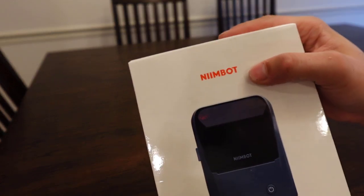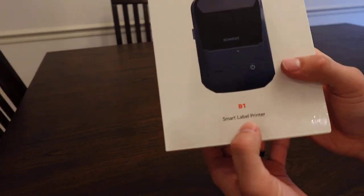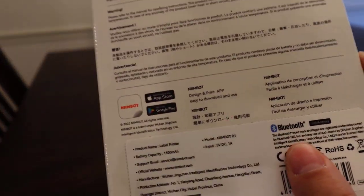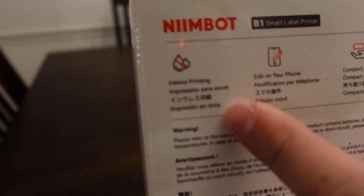Hey, what is up guys, just want to do a quick unboxing of the label maker by Nimbot. This is the B1 Smart Label Printer, so it does come with Bluetooth and you can tie into the app. It is inkless printing, you can edit on your phone, compact and portable, and you can print in volume.